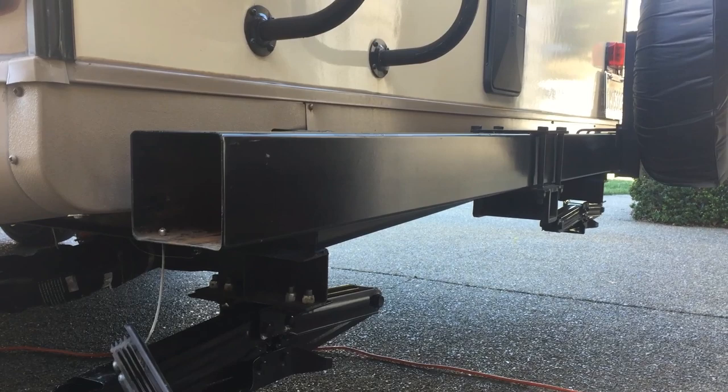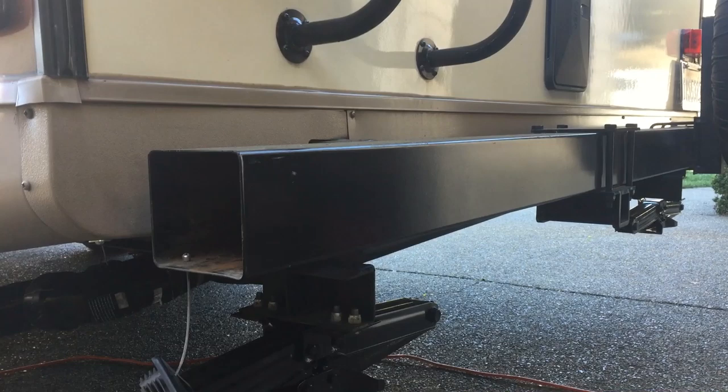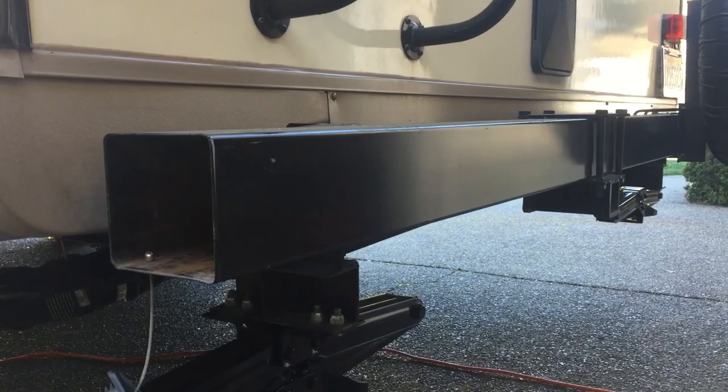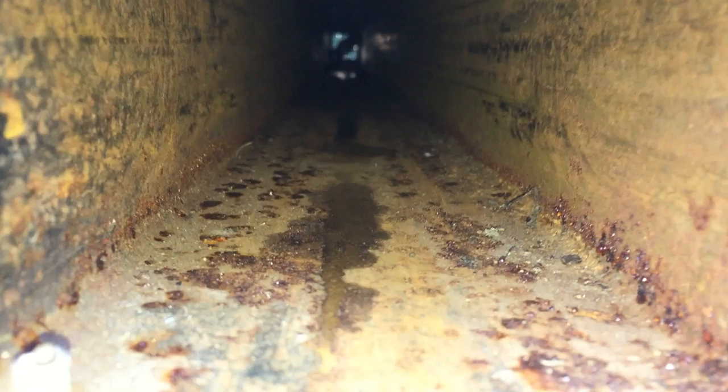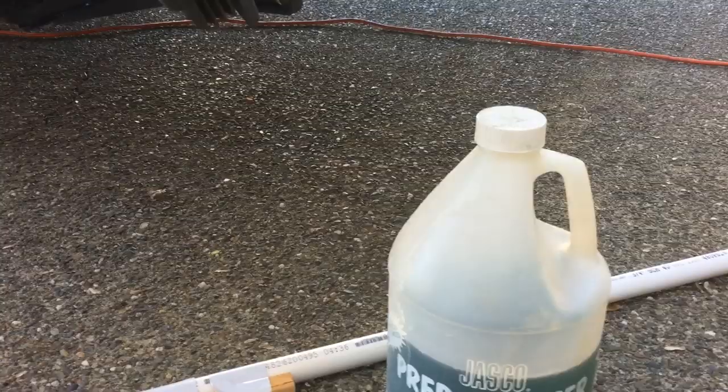We have a travel trailer, just like many of you. There's a four-by-four tube here where you can slide your sewer hose in or whatever you want inside. It's made out of thin metal, so what I'm gonna do is scrape this rust that's built up in here. I'm gonna get the majority of it out with a wire brush, then stuff a rag through there to wipe it down. I have a wire brush taped onto a PVC pipe to stuff through there and clean it.